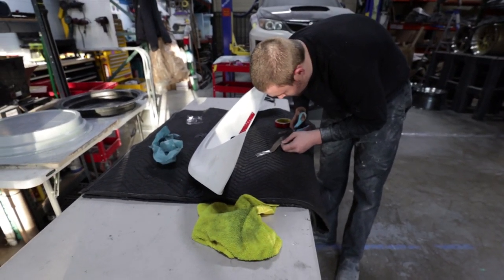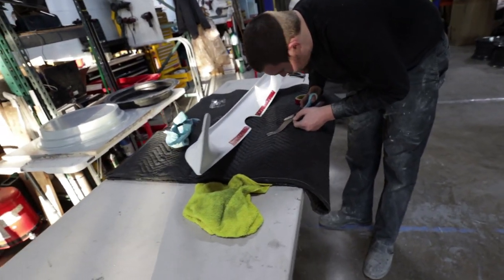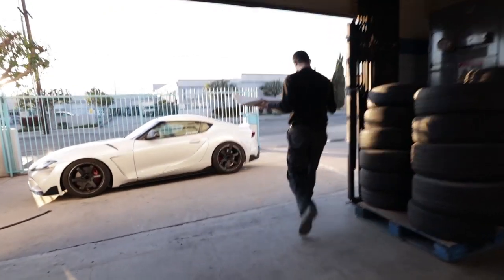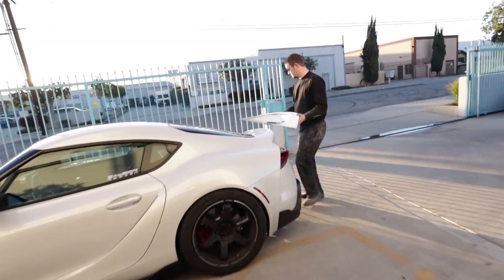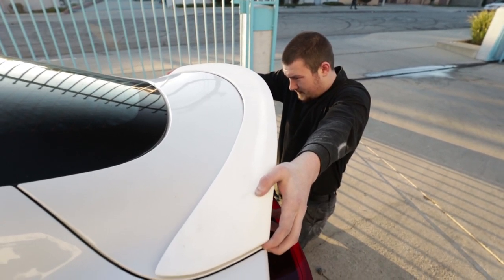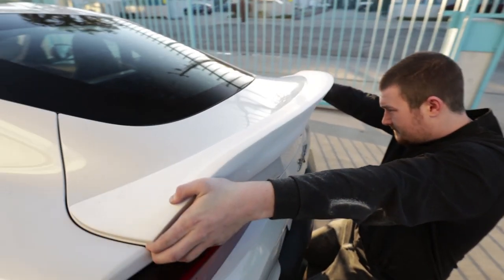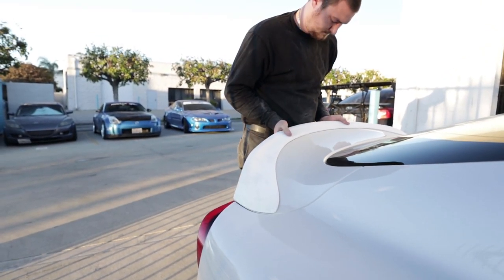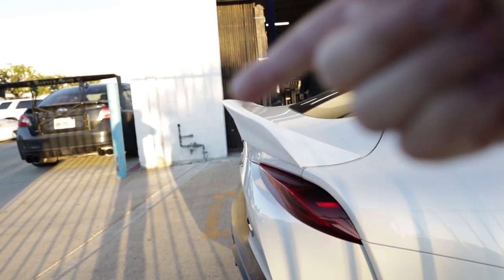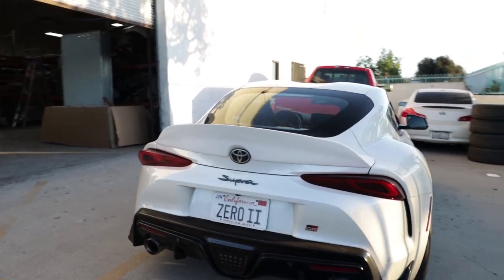This should be the first production version. I'm gonna put it on my car and double-check everything, but we just mocked it up real quick and it looks pretty good. This line here is the key feature of the duck bill, and you can tell from the back too.